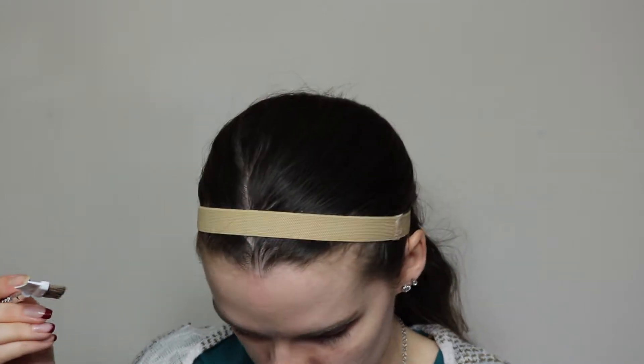Oh, I just dropped my beauty blender. Just running this brow comb through it. After I did that, it kind of looks pretty good actually — kind of toned it down. We'll see the final thoughts of everything at the end.